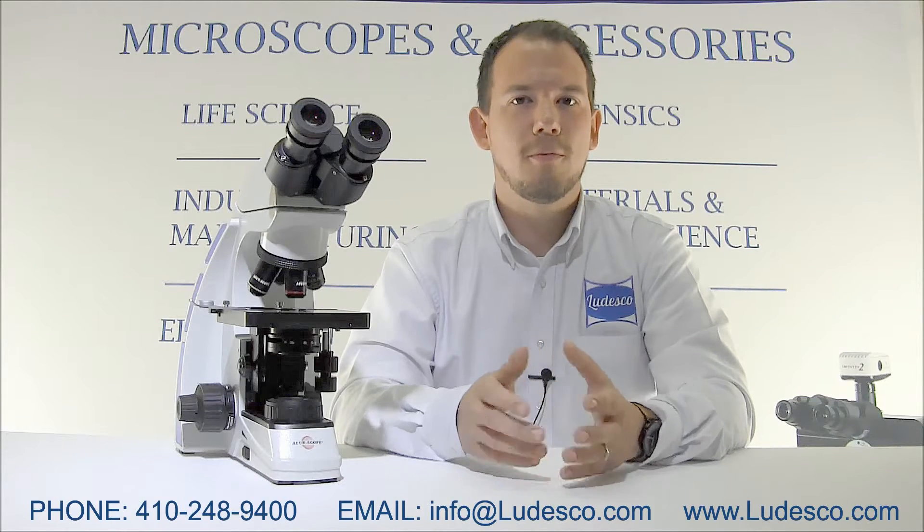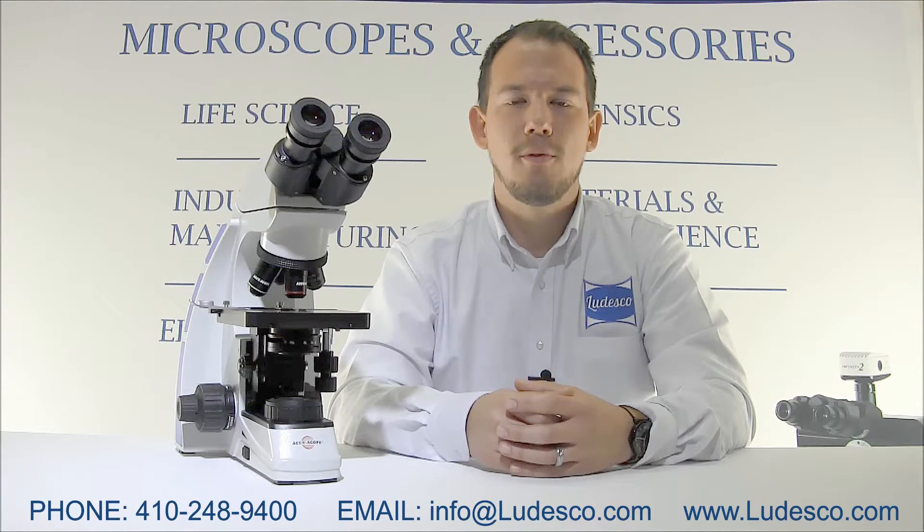Every microscope offered from Ludesco comes with a no-hassle five-year warranty. If you'd like more information on the 3000 LED or you'd like to schedule an on-site demonstration, feel free to call us at 410-248-9400. You can also email us at info@ludesco.com or visit us on our website at www.ludesco.com.